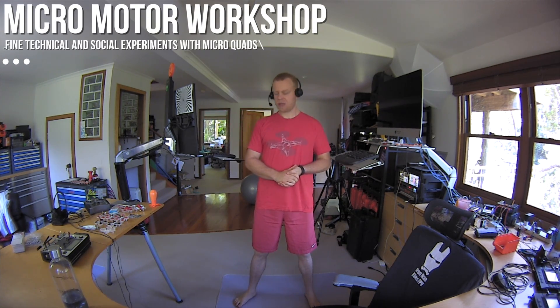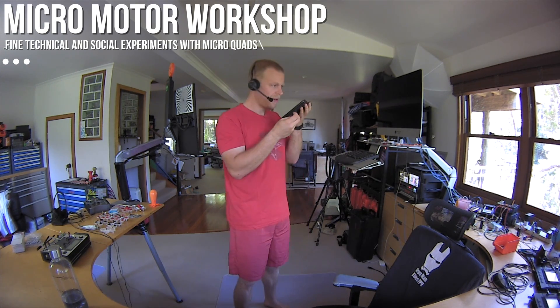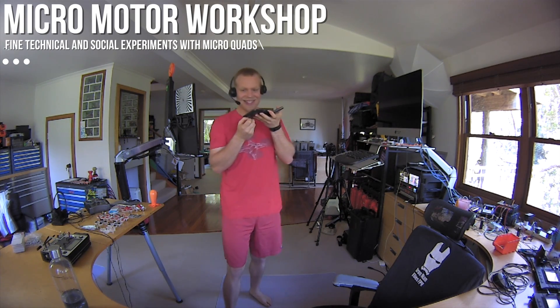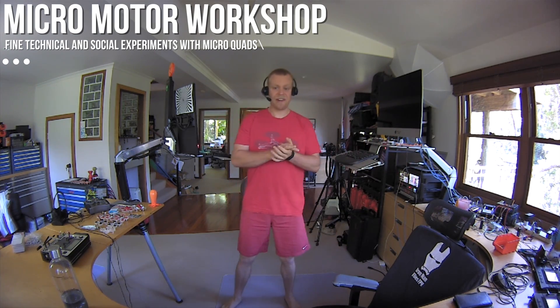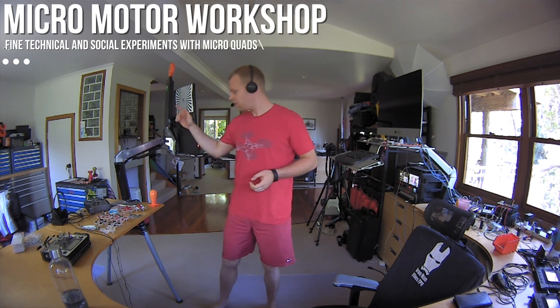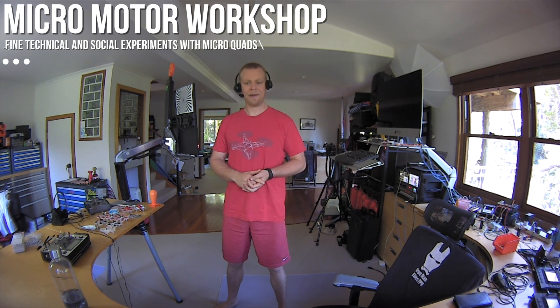Hello my friends, welcome back to the Micromotor Workshop. Today I want to talk about propellers, radios, cameras, and I also want to announce the winner of the Micromotor Raffle number three — the Shiny Whoop.